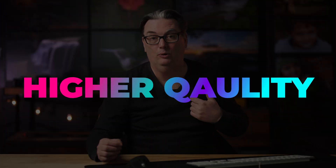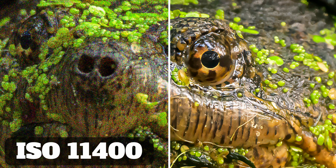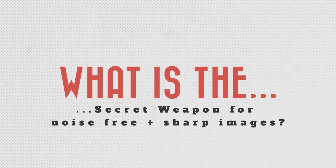I guarantee that my secret weapon will enhance the quality of your images and make them look more professional when removing digital noise from any photo. In this video, I'm going to share my secret weapon for eliminating digital noise and how it can do something that no other denoise software can do — make your images sharper, guaranteed. Your images will look like they were created with a higher quality camera and lens and with a lower ISO. So once you discover the secret, you're never going to be scared to use high ISOs again. So what is the perfect digital noise reduction tool?